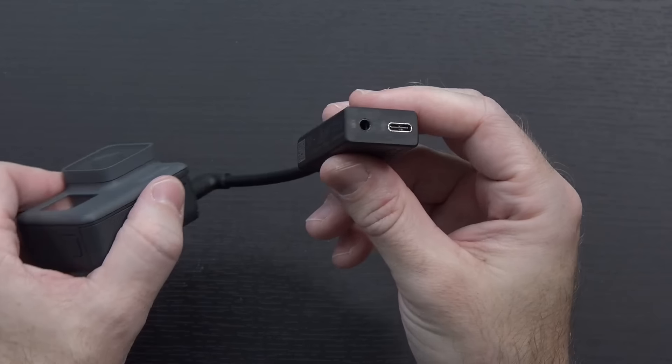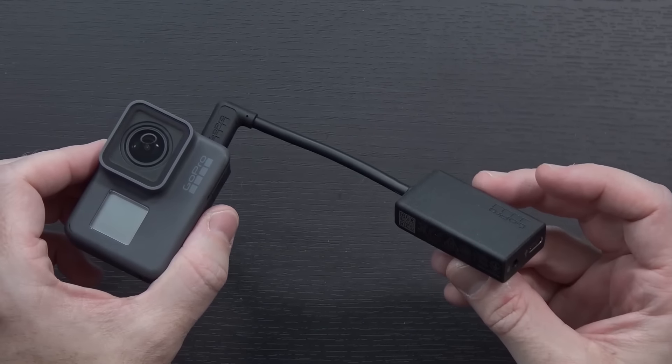If you're wearing this on your chest, you can have the mic go up. If you're using it with a rig, you can have the mic go up or down. Then you have your 3.5mm port, and that's where you'd plug your mic in.